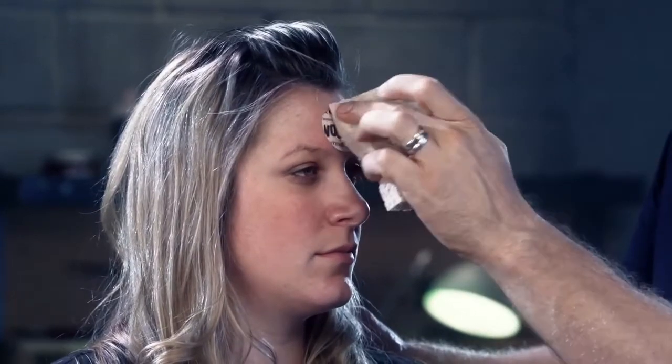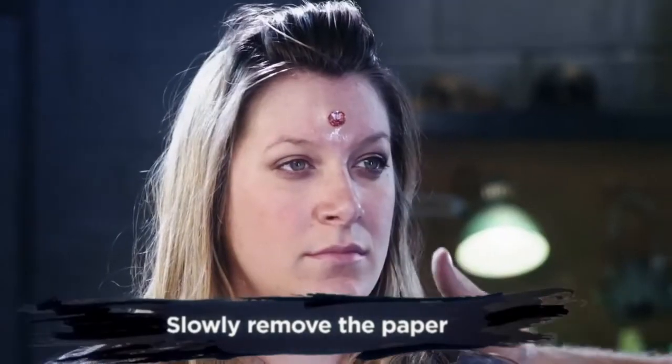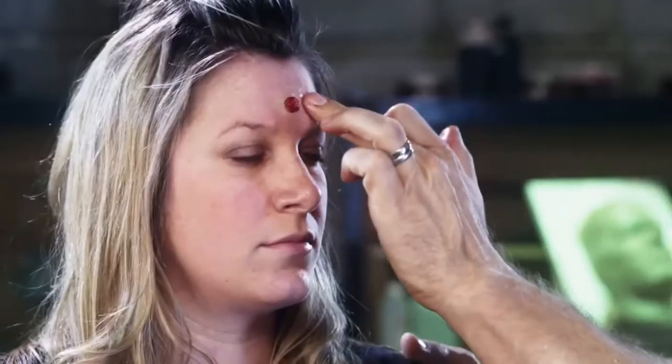When you're ready to remove the adhesive paper, go ahead and give it one last good push into the skin, and then slowly peel the paper away. After you peel your paper away, you may find an air bubble or lifted edge. Simply wet your finger and gently press the transfer back into the skin.